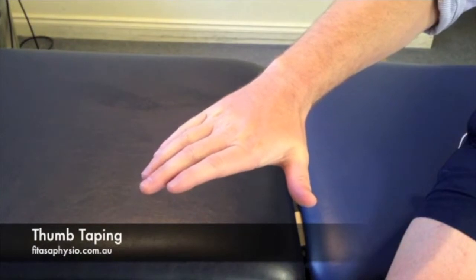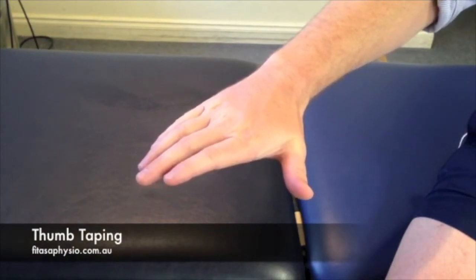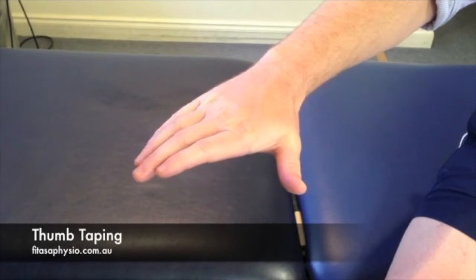I'm going to put some tape on Adam's thumb. He's playing rugby this evening and he's sprained his thumb. We're going to use the 38mm rigid tape — a nice simple taping, the quickest and easiest way to tape a thumb.